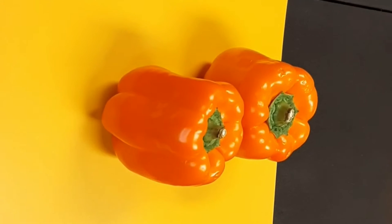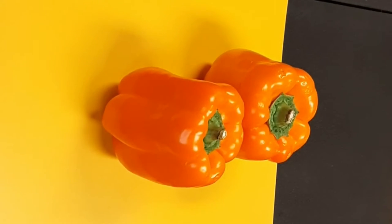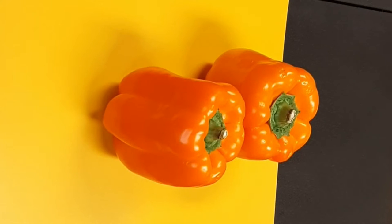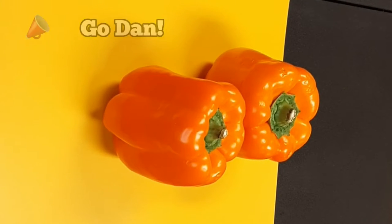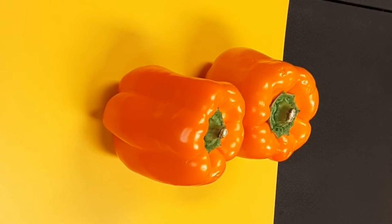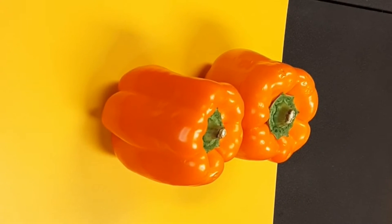Cutting and seeding a bell pepper the easy way. Hey everybody, Garrett the Griddler here, and I'm not too proud to admit it that I used to be a bell pepper butcher until my longtime friend Dan the Man showed me a way, and I've kind of worked on it ever since. I think it's pretty effective. I've got two bell peppers and I'm going to show you what I think is an easier way.